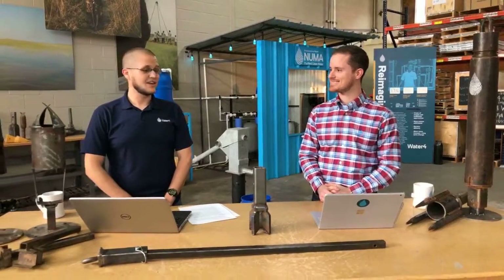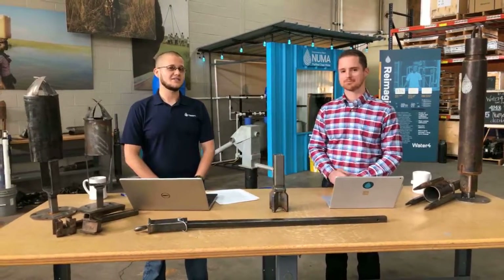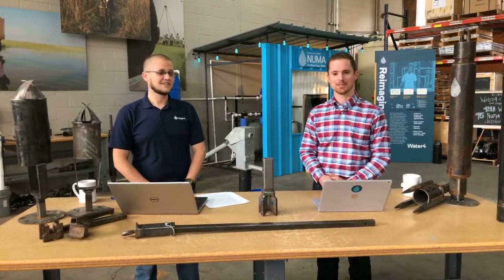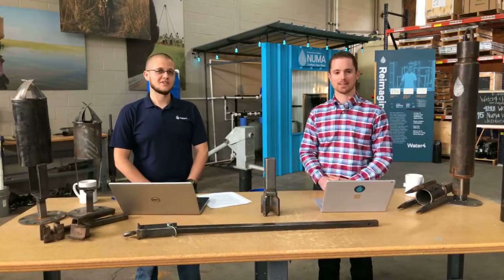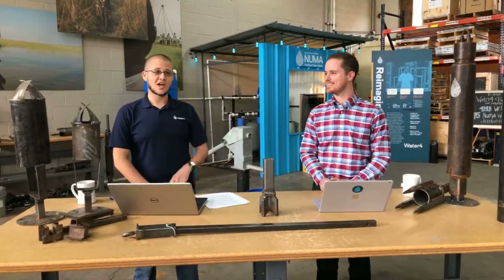That just about covers this part of Dig In and the manual drilling equipment that we use. Thanks for stopping by and hanging out with us for the last 15 minutes. Thanks for tuning in.